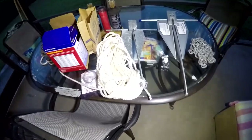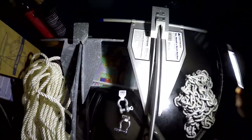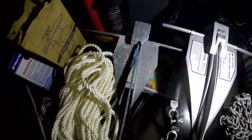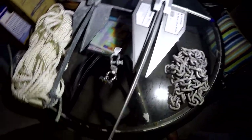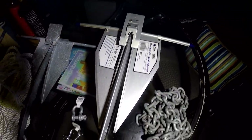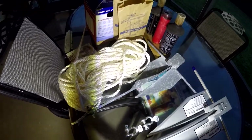Let me put the old anchor next to the new one to compare. The Fortress is definitely bigger and wider. The weight is almost the same — both about four pounds — but it's bigger in size. The whole thing has to do with the angle of the anchor. They say this angle for the sand is the best, I think it's like 30 degrees. It looks like it'll go into the sand really well.